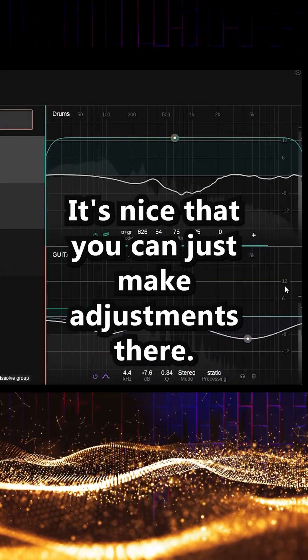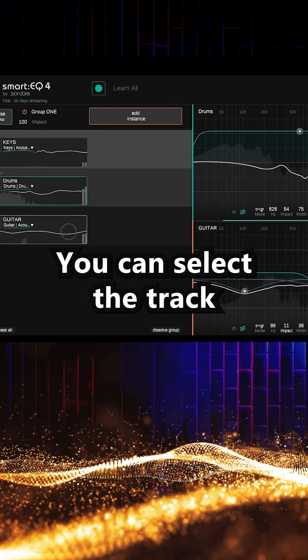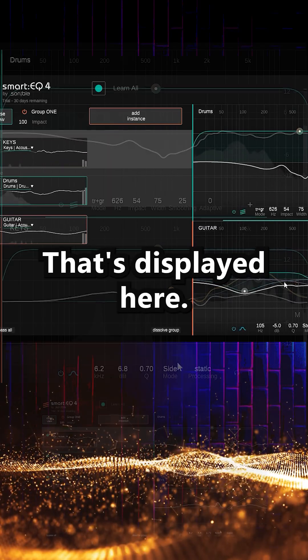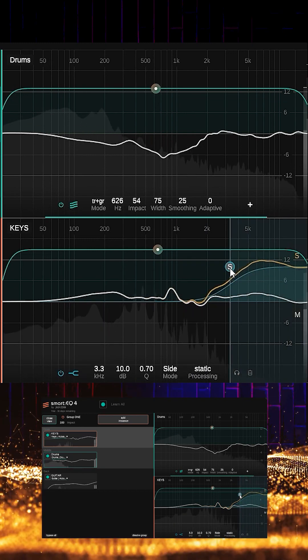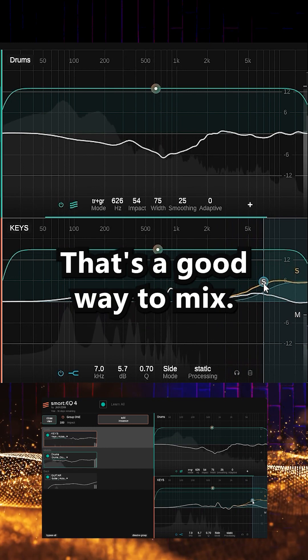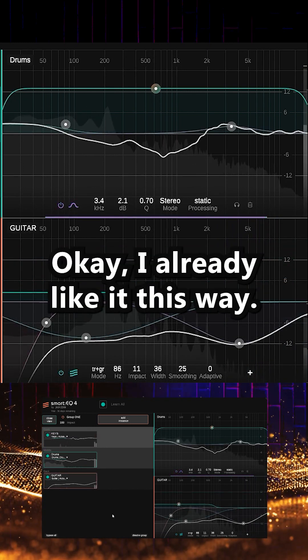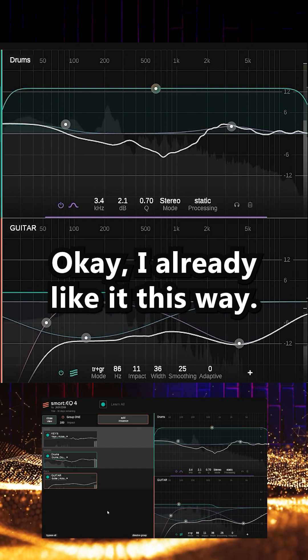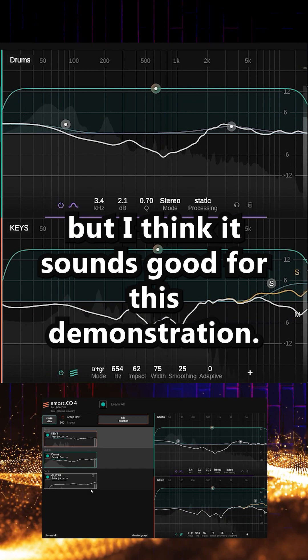It's nice that you can just make adjustments there. You can select the track that's displayed here. That's a good way to mix. Okay I already like it this way. The arrangement is really not perfect but I think it sounds good for this demonstration.